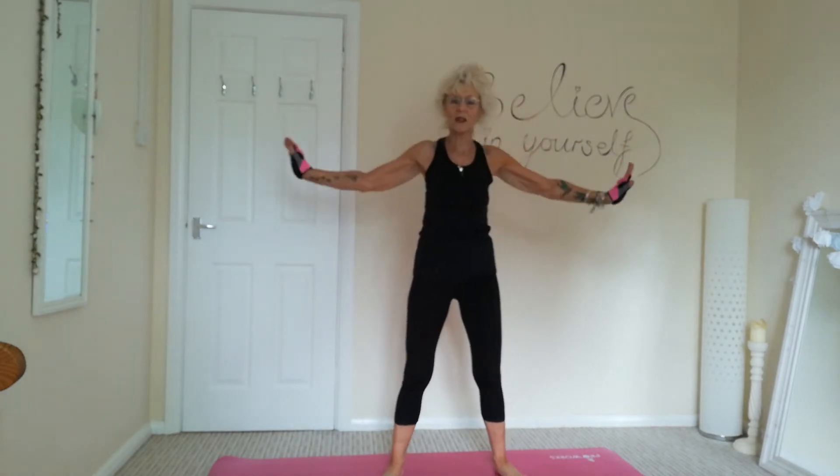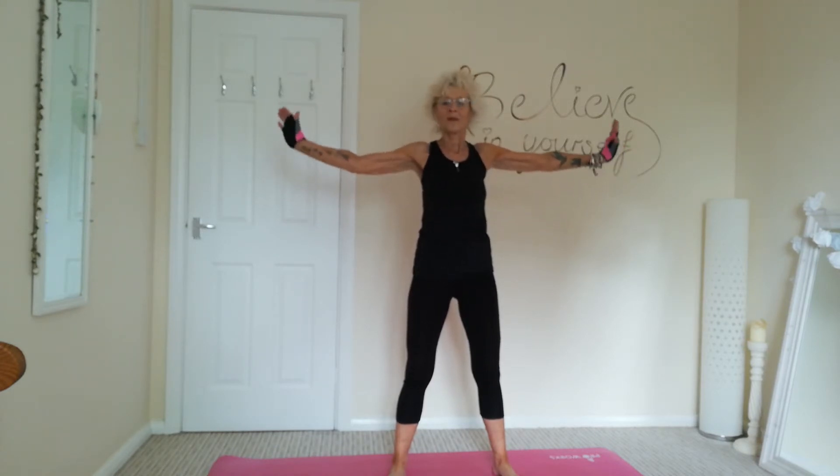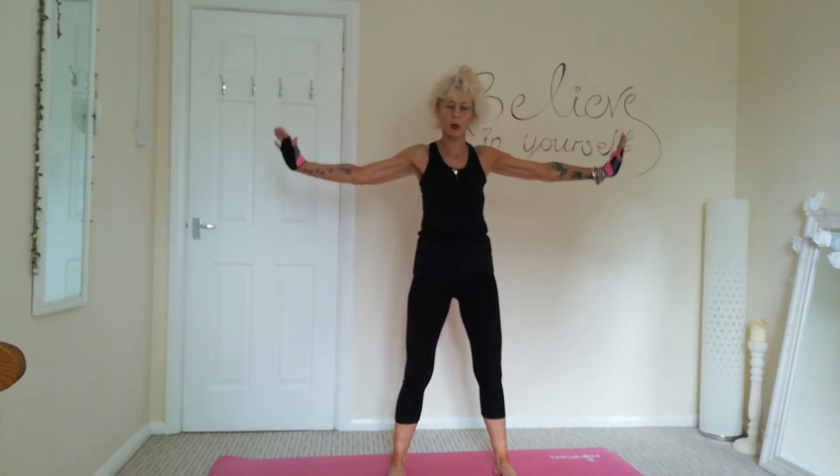Okay, first exercise, we're just going to do some nice tight arm circles. So nice soft knees and we're just going to circle those arms. And let's reverse the action going the other way. Tummy's nice and tight in all these exercises. So really zip up those abdominals. Nice tight core.